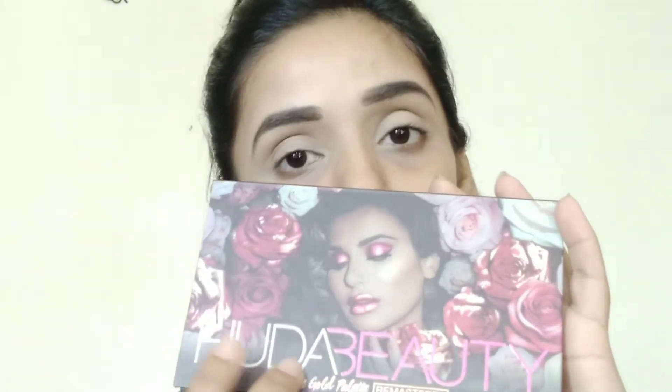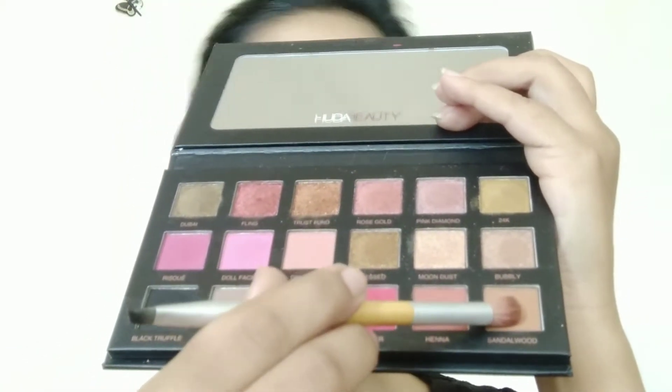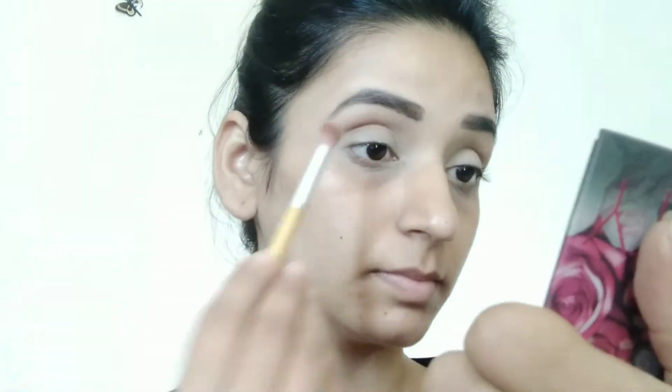Moving on to eyeshadow — for that I'm using this Huda Beauty Rose Gold palette and I picked the sandalwood shade. I will blend it into my crease. It has a transition shade, so take your time and blend it because blending is very important.